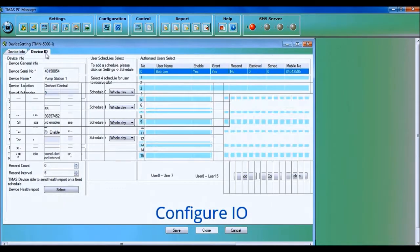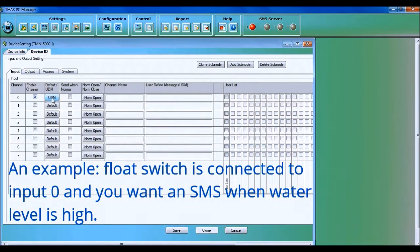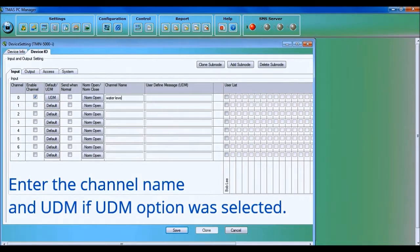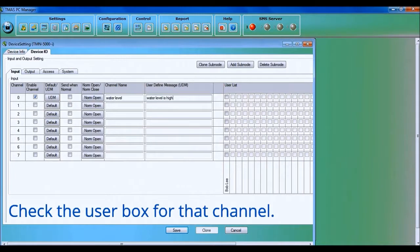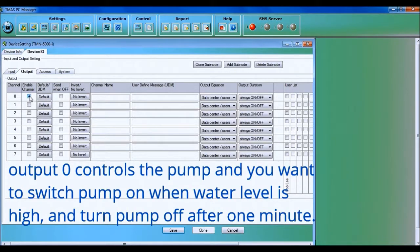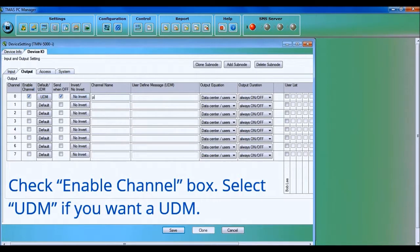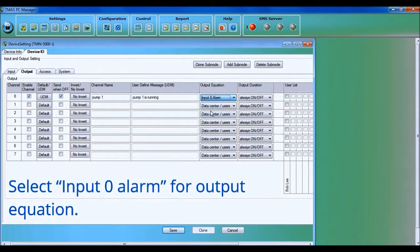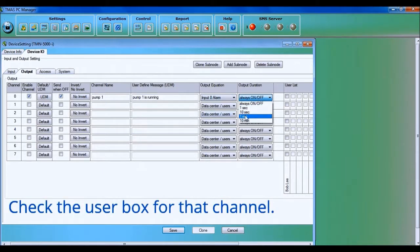Configure I/O following our current example. The float switch is connected to input 0, and you want an SMS when the water level is high. Check the Enable Channel box. Switch the message to UDM if you want a user-defined message. Enter the channel name and UDM if the UDM option was selected. Check the user box for that channel. For output 0, which controls the pump: check Enable Channel, select UDM if desired, check 'Send when off' if you want an SMS when the switch is off. Enter the channel name and UDM, select input 0 alarm for the output equation, and for output duration select 1 minute. Check the user box for that channel.